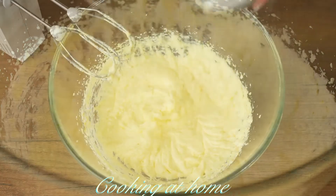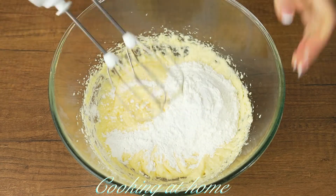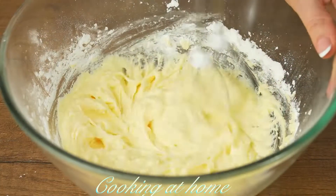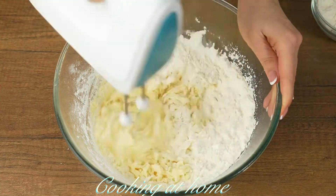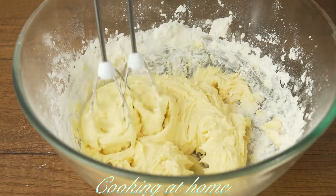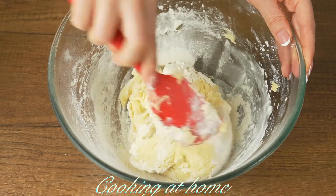Now you can add two eggs, mixing in between. Now you can add 50 grams of cornstarch and 5 grams of baking powder. Now you can add the flour — I'm adding 250 grams of flour.